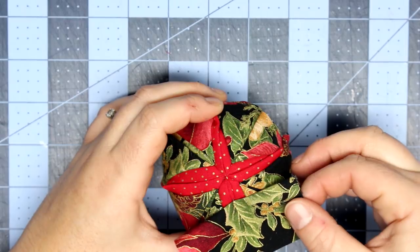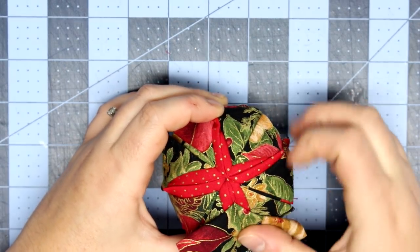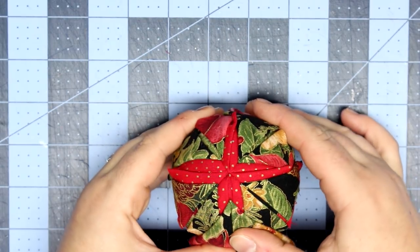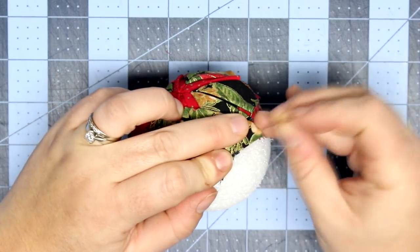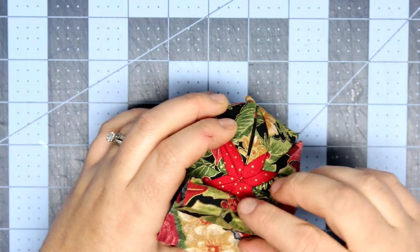Now we're going to do the next round and stick with the same fabric from round two, going in between the previous round. You can now see the center star is starting to show up — it almost looks like ribbon tails when you go to place this next piece of fabric.